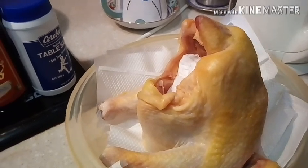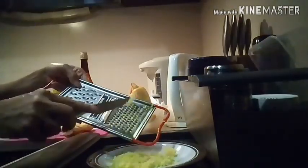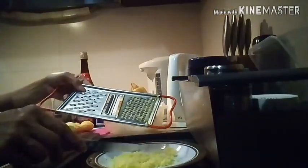After squeezing the ginger, we have to put the rice wine together. I will show you how to make this. Just squeeze the ginger first — squeeze it. Now you can see what I'm going to do after squeezing the ginger.